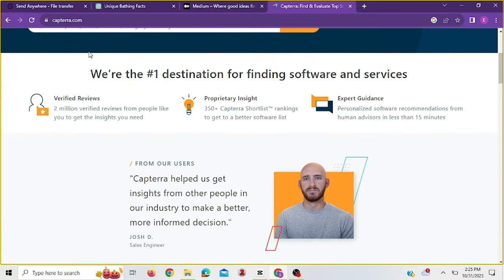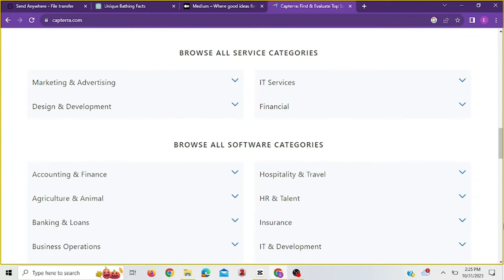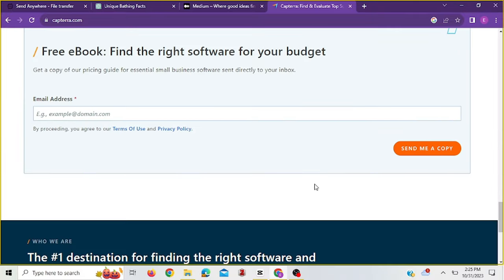For those that don't know, Capterra is a website where you get to review other people's websites or apps and get paid doing that. People use this to evaluate how they are doing in terms of the services they are rendering to their users, so they can make adjustments where necessary. It is very important for them to get reviews from genuine users of their applications and websites so that they can make informed decisions.